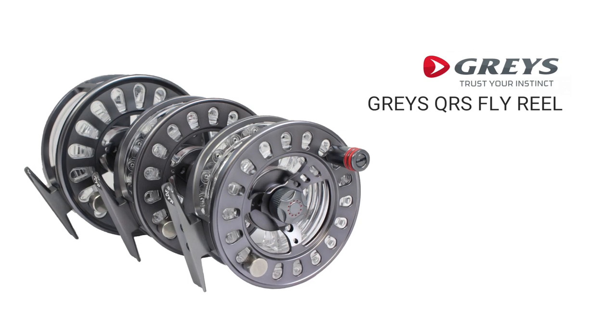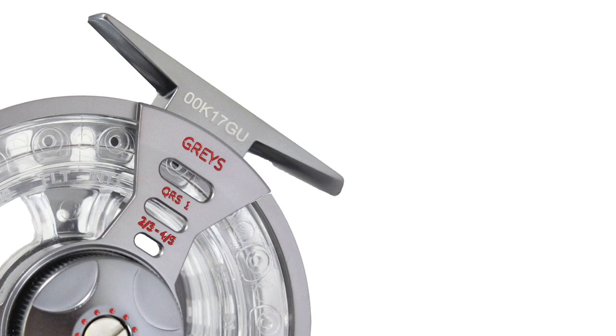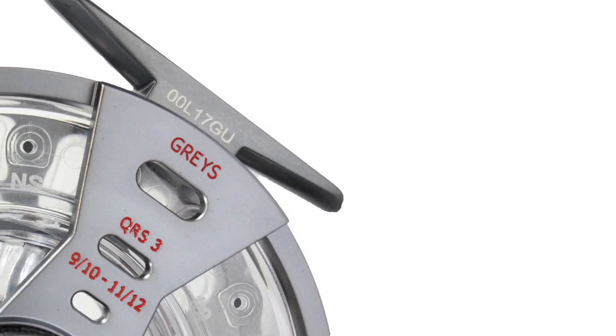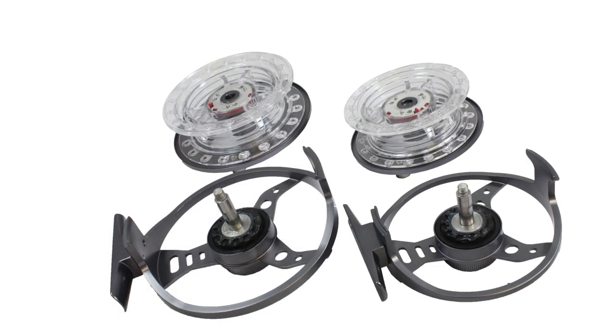The QRS Flyreel from Graze astonishingly covers 11 line weights in just three models. The QRS 1 offers spools designed for 2, 3, 4 and 5 weight lines; the 2 allows for 5, 6, 7 and 8; and the 3 will take lines 9, 10, 11 and 12 in single and double hand options.